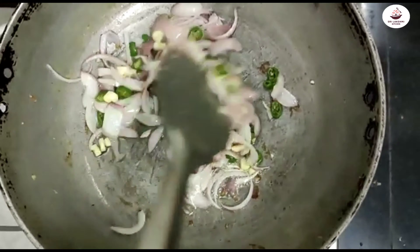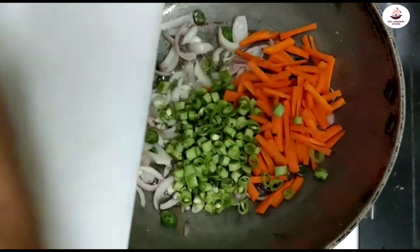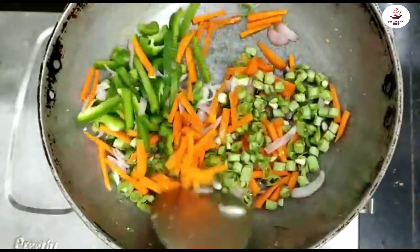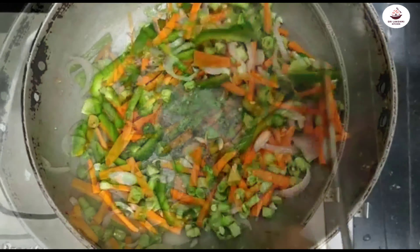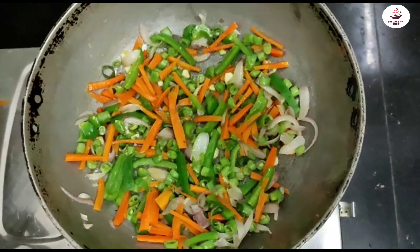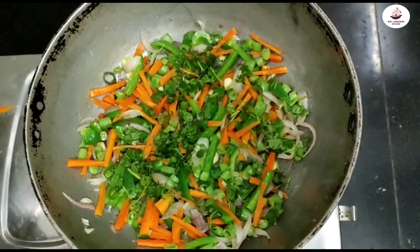We will fry the carrots and beans, add beans with the nuts, then mix in the rice.